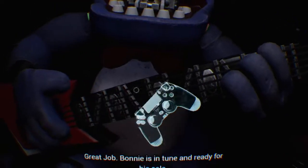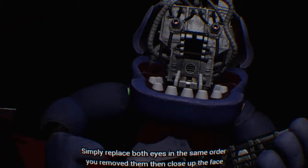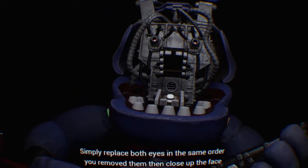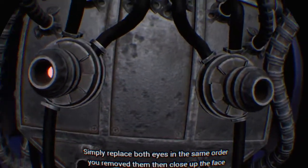Great job. Bonnie is in tune and ready for his solo. Let's close him up. Simply replace both eyes in the same order that you removed them, then close up the faceplate and we'll call it a day.